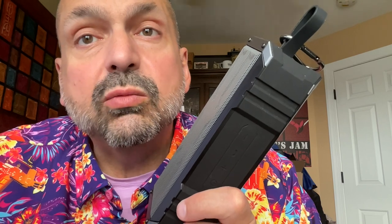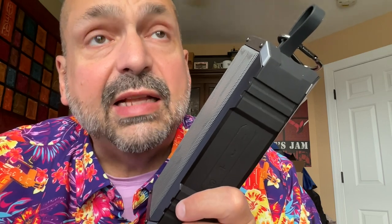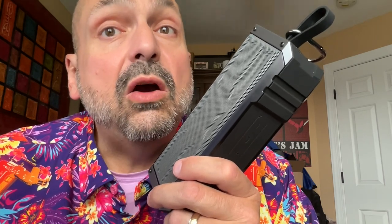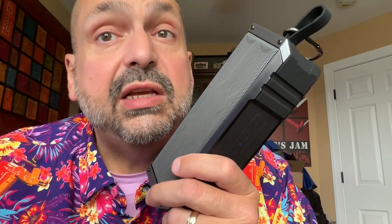Comiso claims that this speaker was rigorously tested and certified as IPX7 waterproof. And that's what we call a lie. If a manufacturer claims that their speaker is waterproof, you know I'm going to test it. I fill a deep sink full of water and weight the speaker down so that it is fully submersed for 30 minutes. This speaker didn't last anywhere near that long, and I haven't been able to connect to it since.